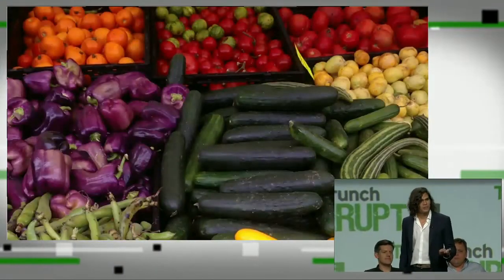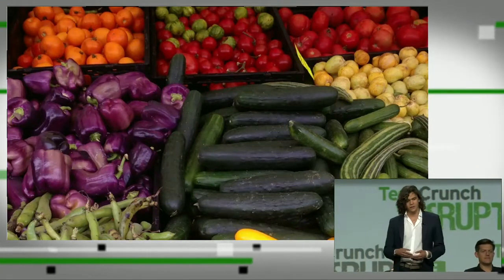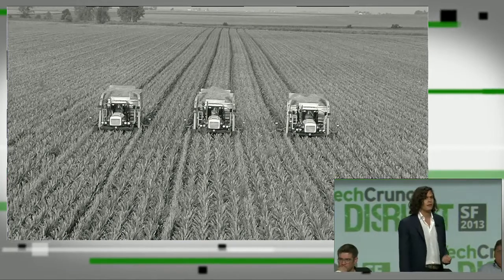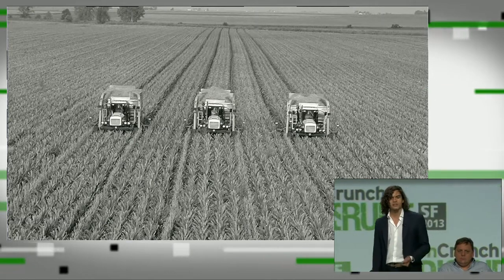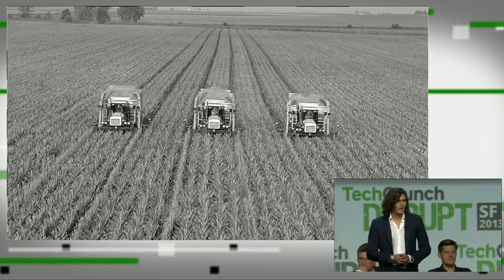I'm a soil scientist, and I'm here because I'm really passionate about food — delicious, organic, healthy food. But the reality is that in this country, most of our food is produced in a place like this: a factory farm. And these farms are great for growing corn or soybeans, but they're bad for the environment and increasingly bad for our health.